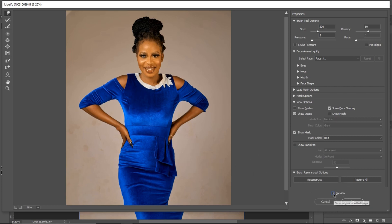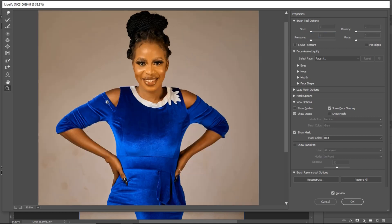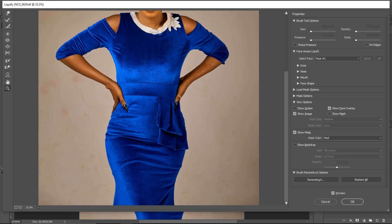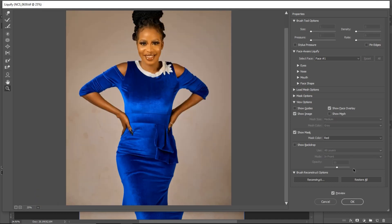You can increase and decrease the size of your warp tool as needed. To see before and after, click the Preview checkbox. If you overdo it — for example by increasing the pressure — you can see the image looks bad. Click Ctrl+Z to undo and bring pressure back to five. That's how you use the warp tool. If you feel hands are too big, click the warp tool and bring the part you want to reduce inward. Adjust the brush size as needed.